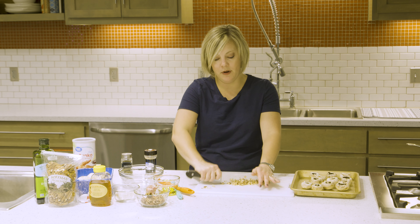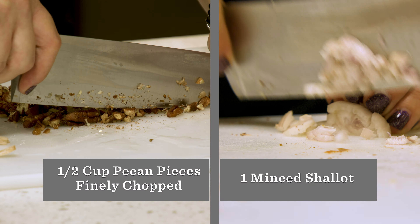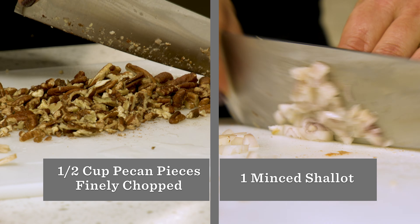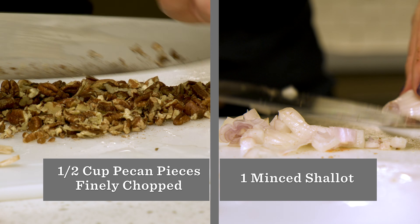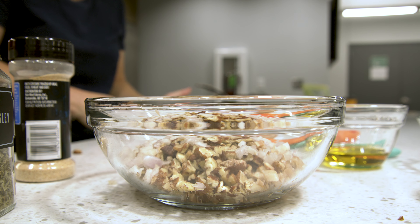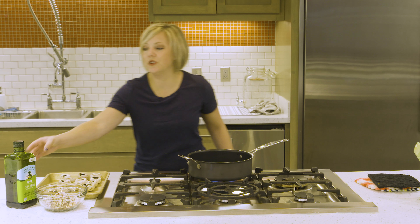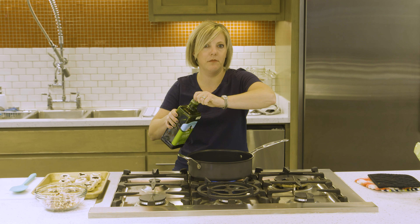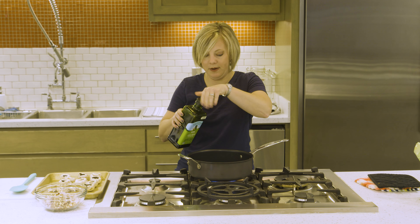To the mushroom stems we're going to add some minced shallots and some finely chopped pecans. Next we're just going to heat a little bit of olive oil in a skillet over medium heat — not much at all, maybe two teaspoons.